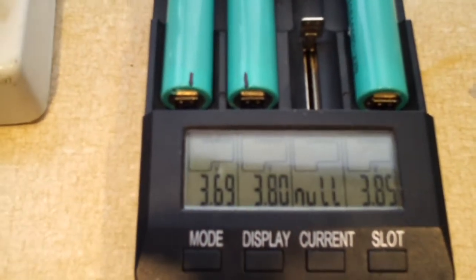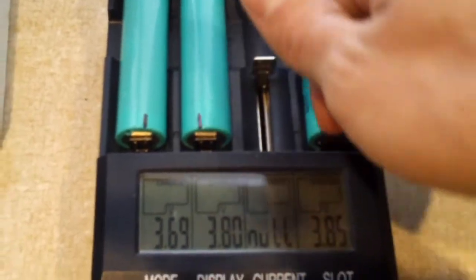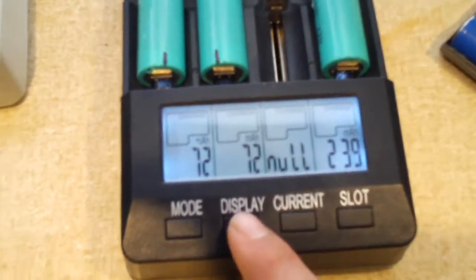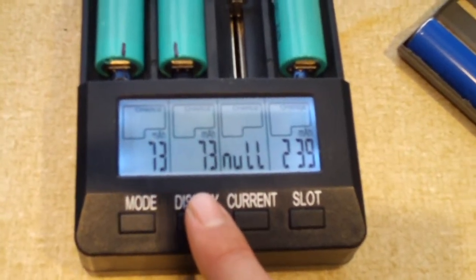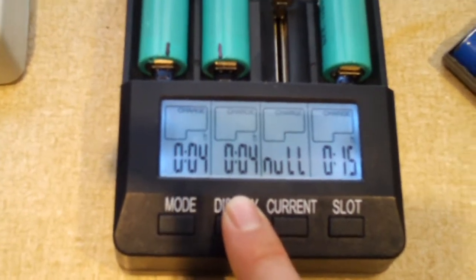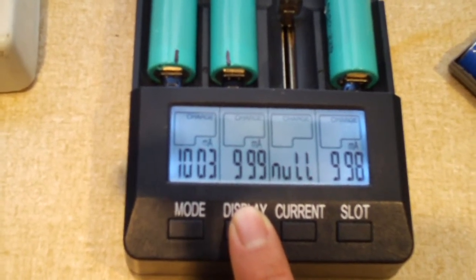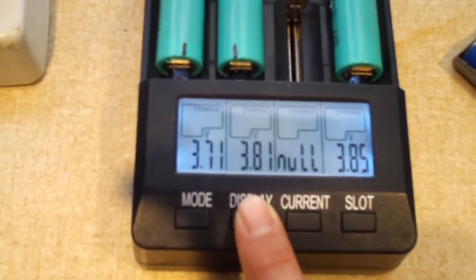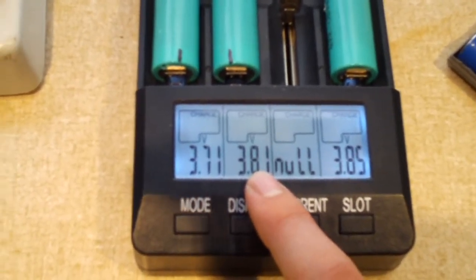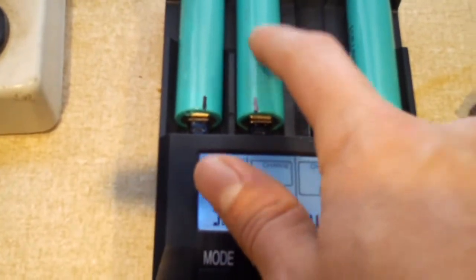Okay, one more update just a few minutes later. This one cell is still sitting at 3.85 — being a good battery, taking its charge, no problems. The two on the left — the charger's still supplying an amp. This one's at 3.81, that one's at 3.71. So it looks like this one here may not be all that great either — just kind of wait and see.